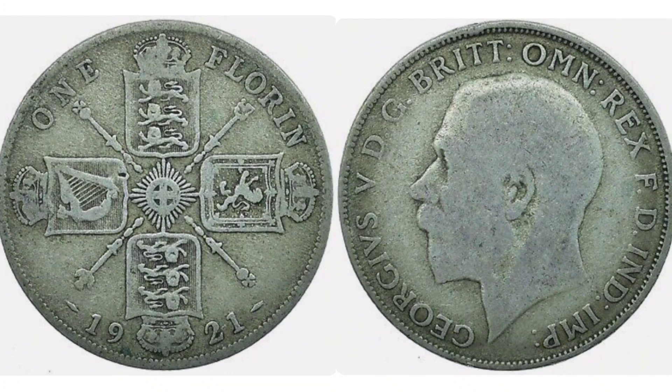On the left hand side you have got the stunning quartered shield. You've got the crowned house sign of England at the top and bottom in the middle, on the right hand side the house sign of Scotland, and on the left we have got the harp, the house sign of Northern Ireland. Finishing off in the middle of the coin we have got the Garter Star.